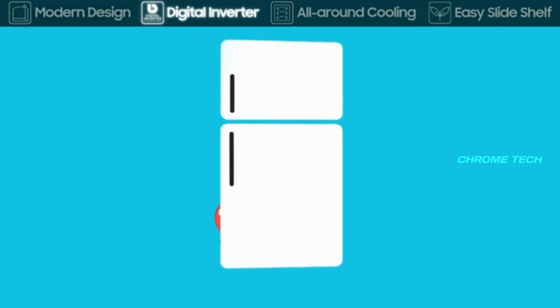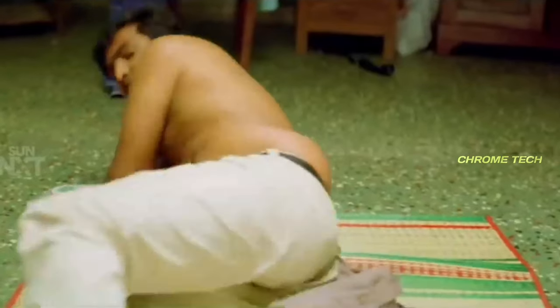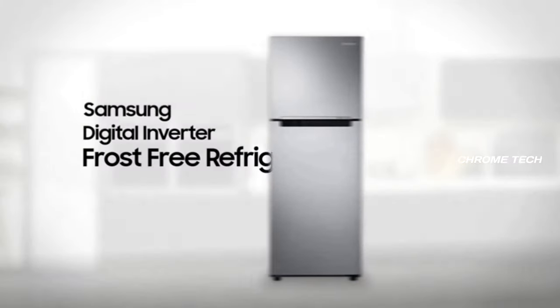This fridge features silent operation with very low noise levels. It will not be a disturbance. Unlike other models where a noisy sound comes from the fridge, this Samsung model operates quietly.